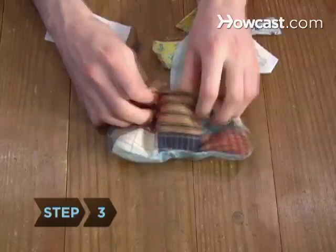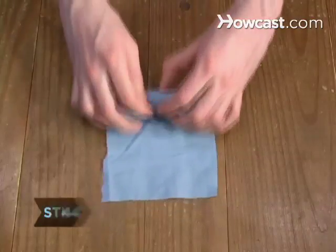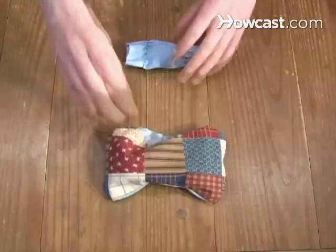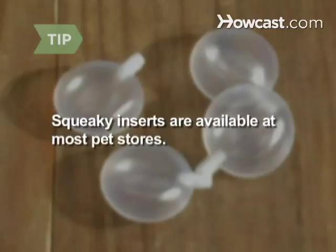Step 3. Fill the toy with loose fabric scraps. Step 4. Wrap the squeaky in fabric and sew the ends of the fabric, then tuck the squeaky into the middle of the pouch. Squeaky inserts are available at most pet stores.